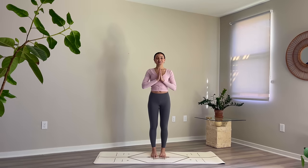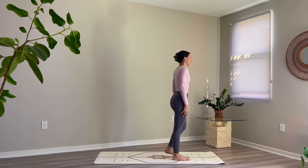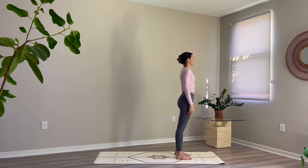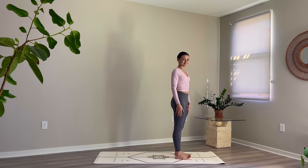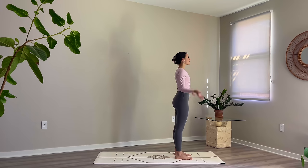Welcome to your standing reset yoga flow. Today's 25-minute practice includes a dynamic sequence of balancing postures to stretch and strengthen your full body. We'll begin our class standing at the top of the mat in mountain pose, Tadasana. Bring your feet hip-width distance apart, let your arms relax alongside your body, or you can bring hands to heart center. Begin to draw your shoulders down away from your ears and gently close your eyes.